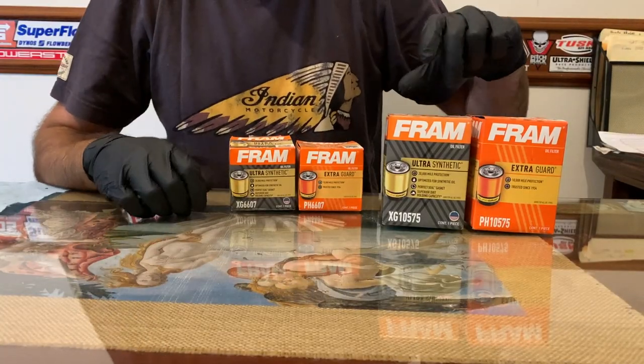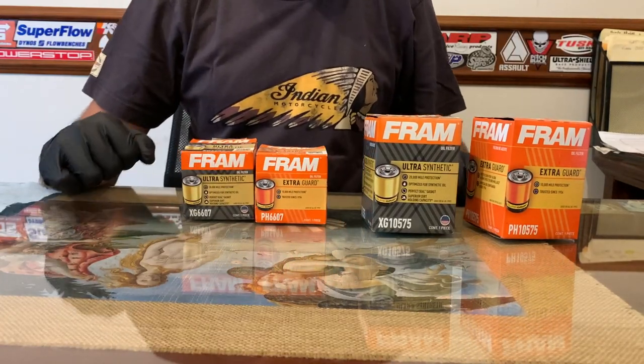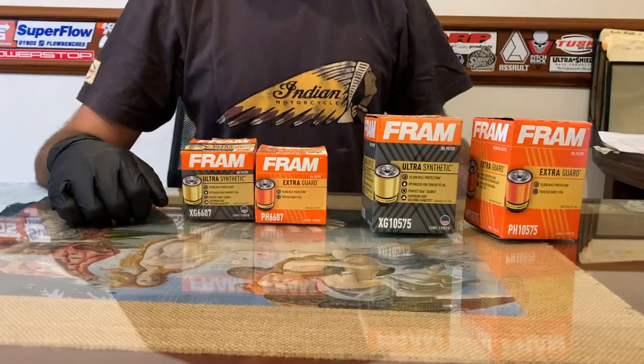Hello everyone and welcome to the channel. In this video I'm going to be showing you a couple of Fram filters that I opened and the very disappointing surprise that I found. So let's get this video on the way.